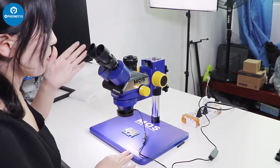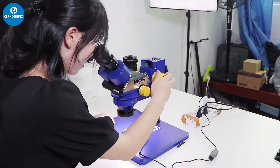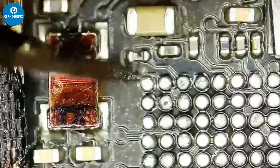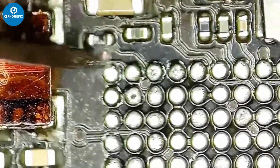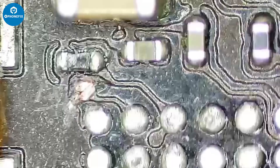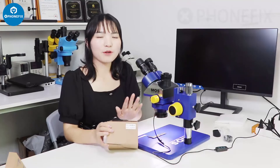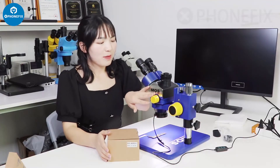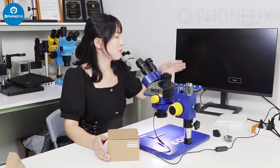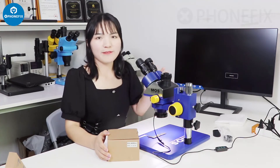Now let's look at a PCB through the eyepieces. Now we will connect the 4K camera with this microscope. We use its HDMI cable to show it on the display, and we will show you this effect.